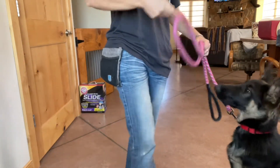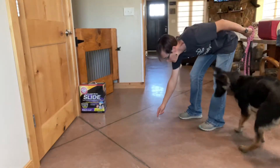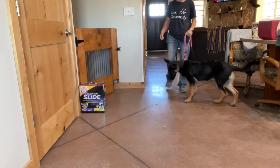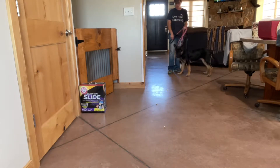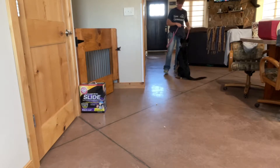We're going to work a little on some food distractions on the ground. I'm going to put some food on the ground and see if we can walk past them. All right, so there's three pieces there. I want her looking at me, not the food.